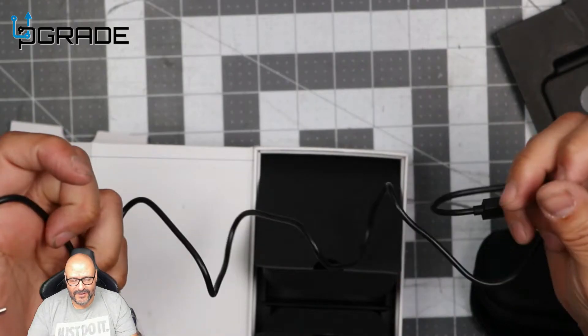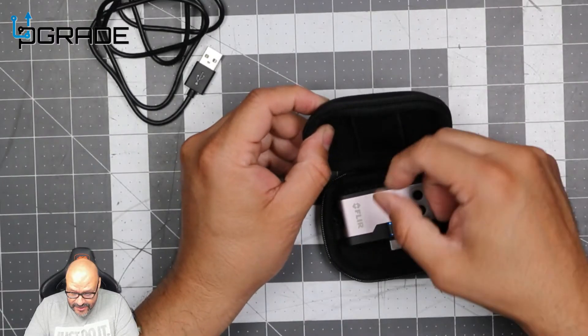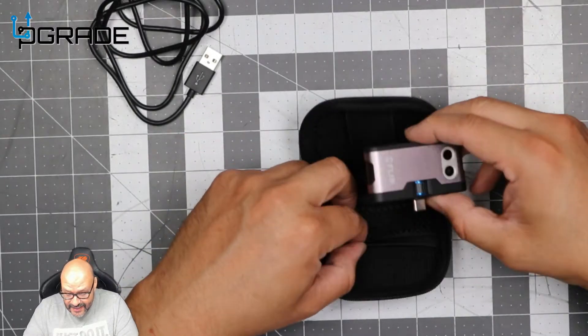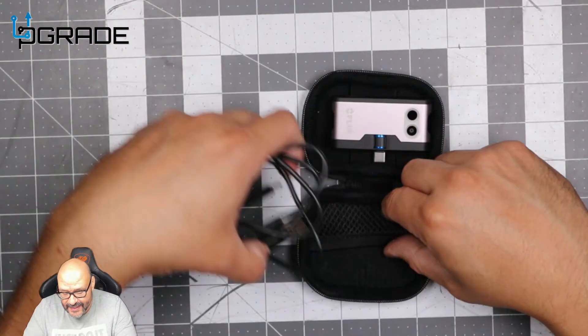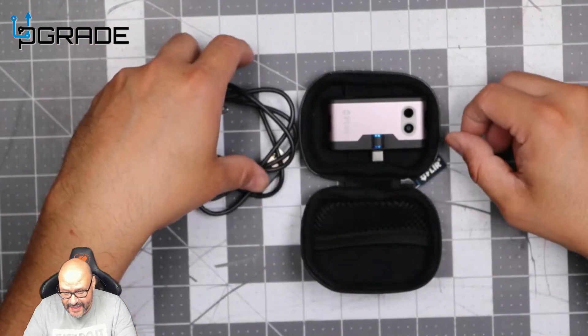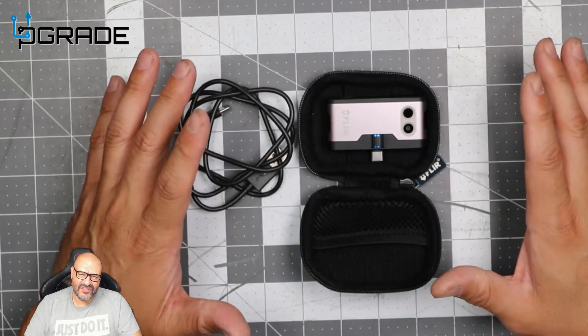They give you a four or five foot USB-C cable, which is decent. The charger can go in the box, but most likely the cable plugs into the back of the phone. They give you the whole case, the cable, and the camera.